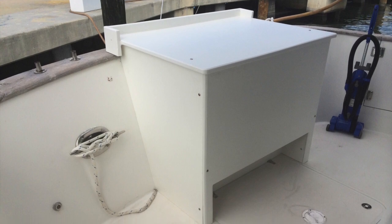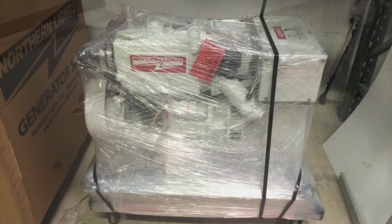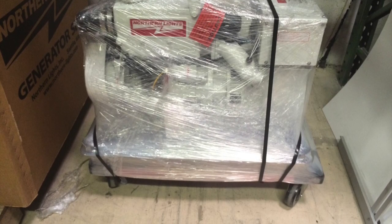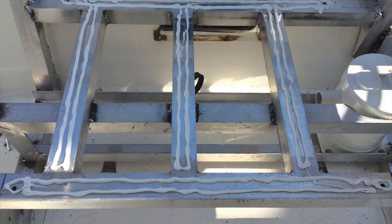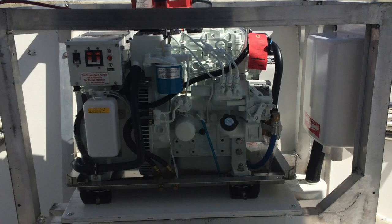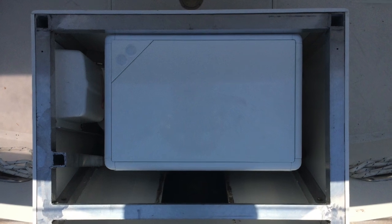With the enclosure complete I could start on installing the generator. I solved the problem of getting the generator down the dock by strapping it to a rolling dolly. The first step was to glue and fasten a base for the generator to sit inside the frame. Then I used the boom crane again to drop in the generator, and after it was bolted down I could install the enclosure.